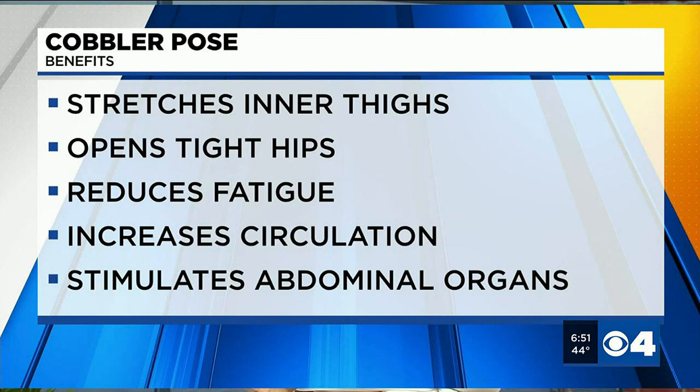Good Sunday morning friends, and welcome back. Today we're going to do a pose that's really good for opening your hips — we're focusing on tight hips today. We're going to do what's called cobbler's pose, which is great for stretching your inner thigh muscles, opening your hips, reducing fatigue, improving circulation, and stimulating those abdominal organs as well.